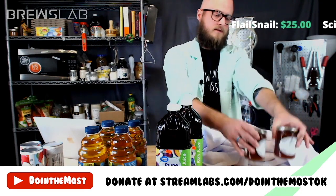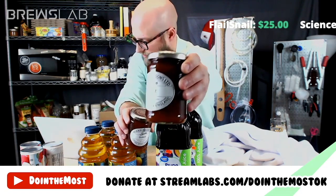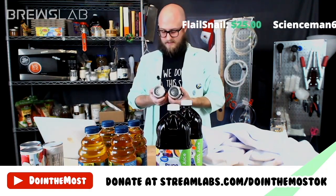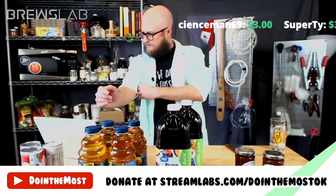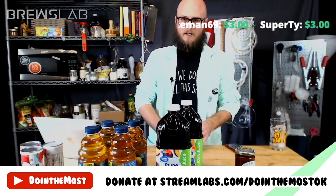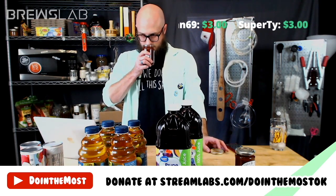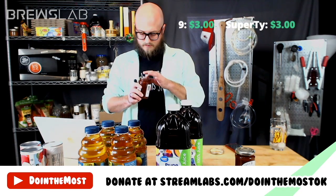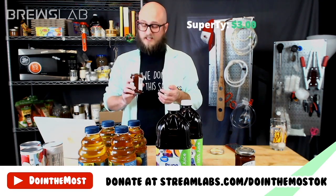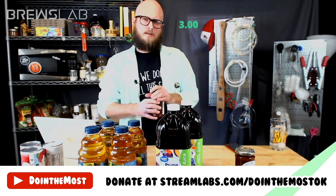We've got two lovely little jars of quince conserve — it's like a quince jam. I'm not super familiar with quince; I've never tasted it. From my reading, it supposedly tastes like a sour apple and makes your mouth pucker hardcore. I taste it now — it smells kind of like crab apple. It's very sweet and gritty like a pear. Not wildly astringent. It tastes a lot like a pear. Interesting.